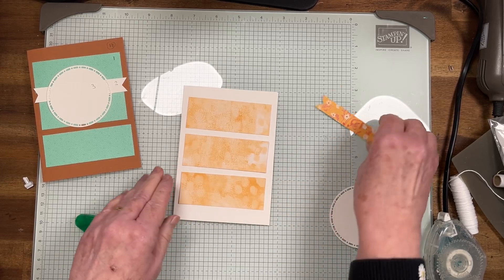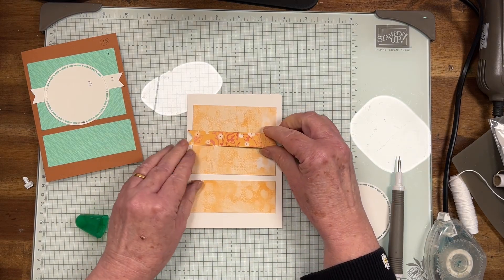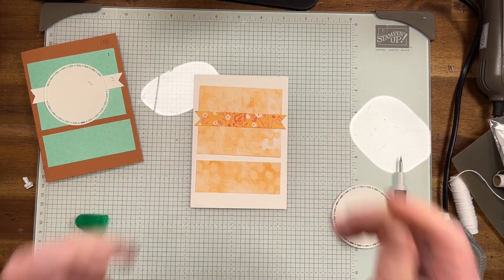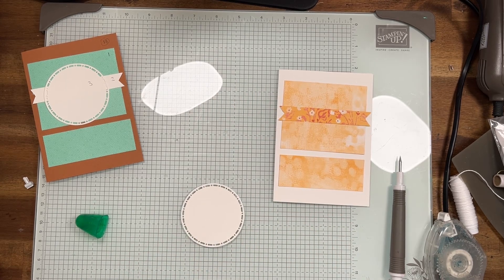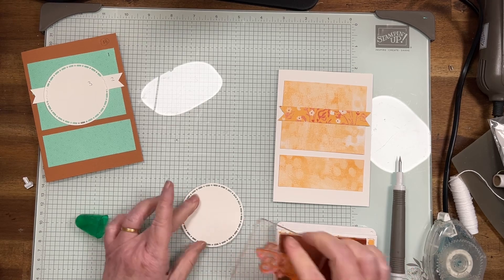Now we're going to put that one across there, so I'm just going to glue that as well. Pretty flowers — the Peach Pie is a pretty color, isn't it! Now I'm going to put on the sentiment. I always want birthday cards, so I'm going to put happy birthday in the middle.